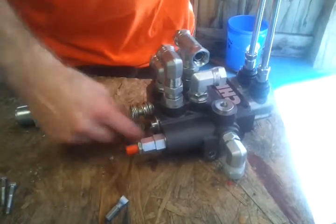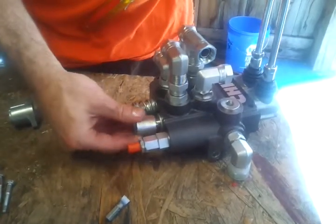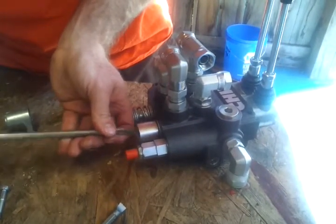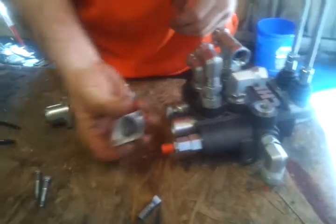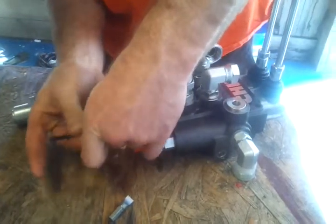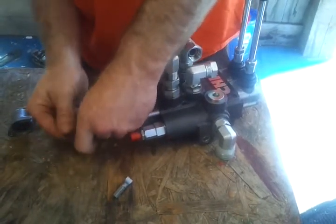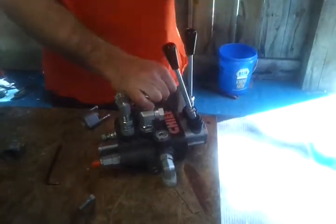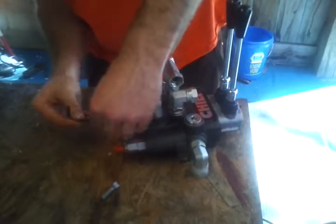Take the three position detent kit and screw it on where the spring was, then put the new cap on. The lever has now been converted so that you can leave it in either position.